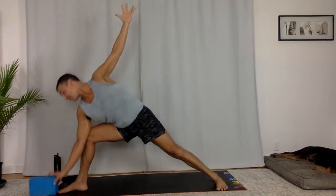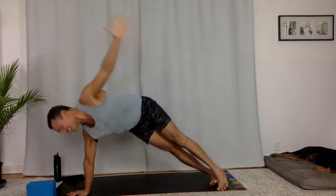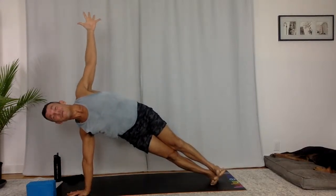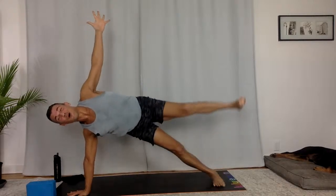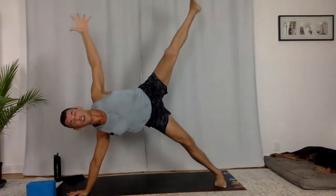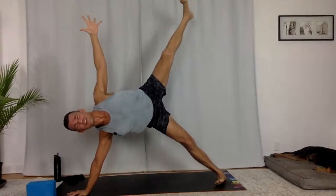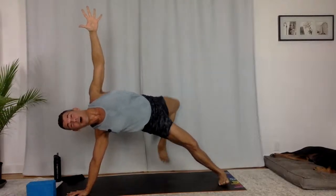Side plank — plant your right hand on the ground. Step your right foot back and then find the next pose. Don't fixate on the transition too much. Next pose — new possibility, new moment. See where you can go, yogi. Create lift, create full body experience. Bend your top leg — step the left foot behind you.